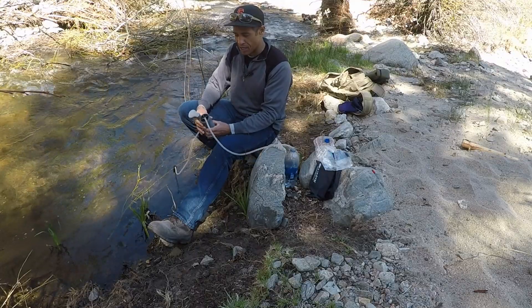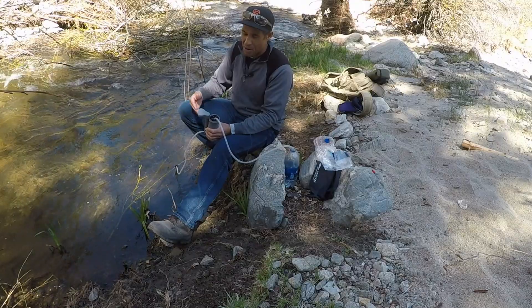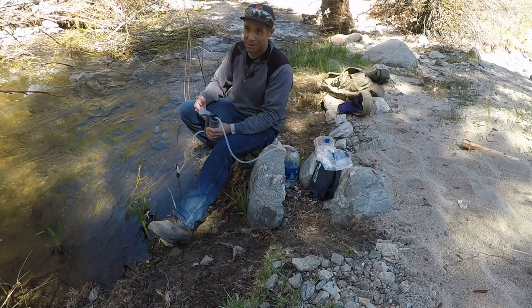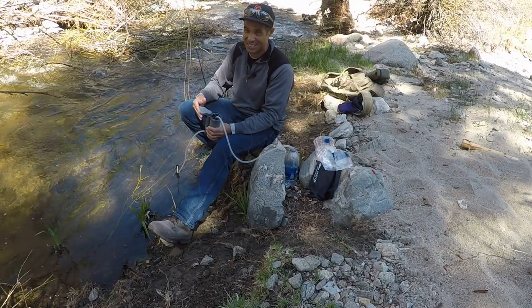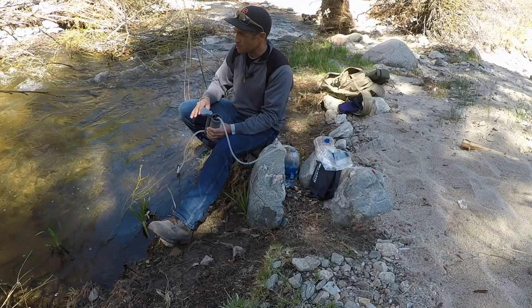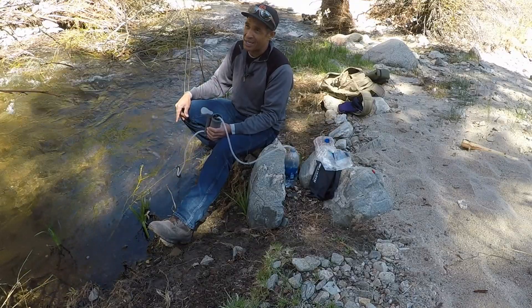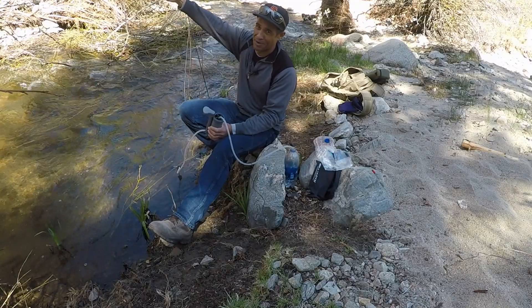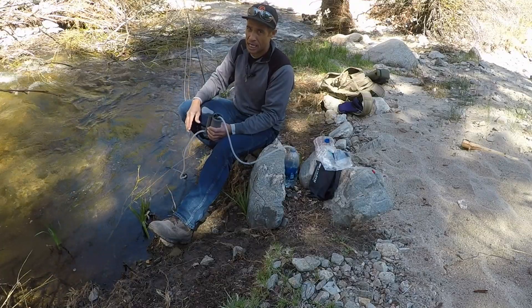This is a Katadyn water filter. It's got a physical filter in it and it's good enough. You probably don't want to use it down in the Amazon, but this is good for Giardia. All mountain streams — I don't care how high you are — you don't know if there's a dead animal in the river upstream. You have no idea, and you don't want to take a chance with getting sick.